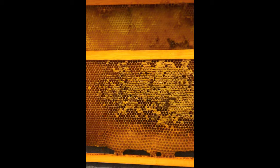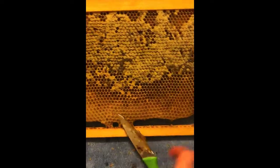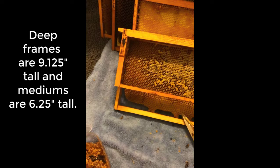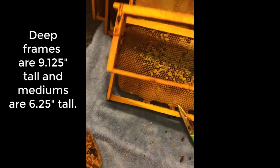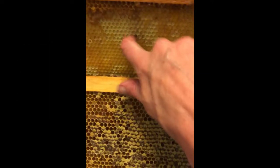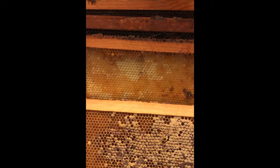Generally in this situation, what you would do is cut an entire section of honey out of the frame in a square, then take it and put it into the smaller frame that fits into your hive. You can see how much smaller this medium frame is than the deep one behind it. I couldn't do that with these other frames because they're all on plastic foundation.